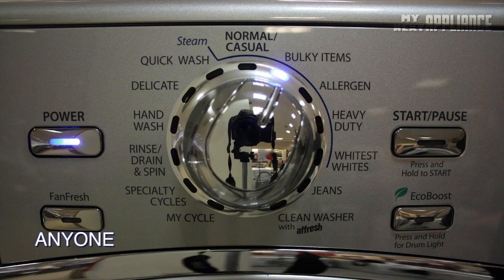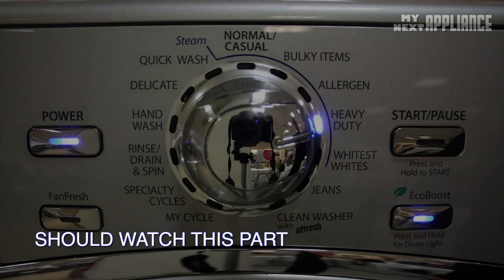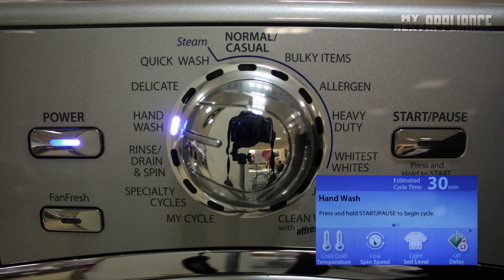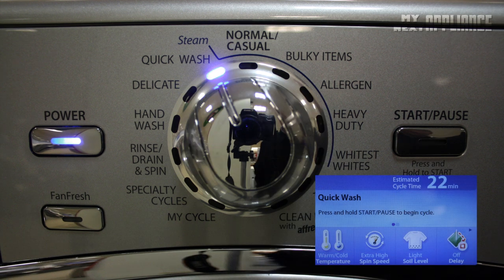All the standard cycles are on the center dial. Here is a brief overview that will help optimize wash times and fabric care. The hand wash cycle alternates between low-speed tumbling and soaking to clean fabrics labeled hand wash, like undergarments and silks. The delicate cycle is designed for sheer fabrics and lingerie by combining gentle tumbling with a slow spin speed, and the quick wash cycle is for lightly soiled, small loads that are needed right away.